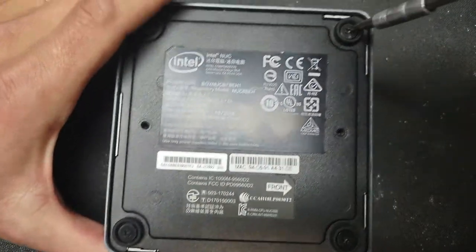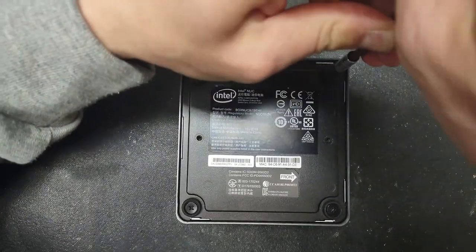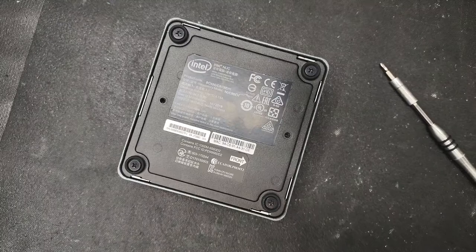I recommend using Arctic Silver thermal paste and thermal pads. You can find them anywhere online. This is how the thermal pad looks — it's cut to order. You will need a much thinner one. To disassemble the NUC, you will have to remove the four screws on the bottom plate — those are very tight, so I'm going to use a hand drill.